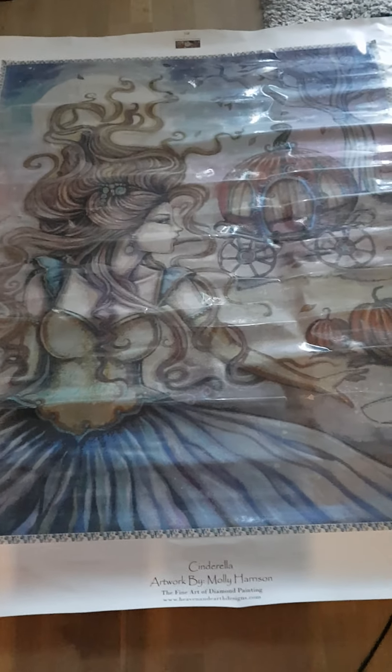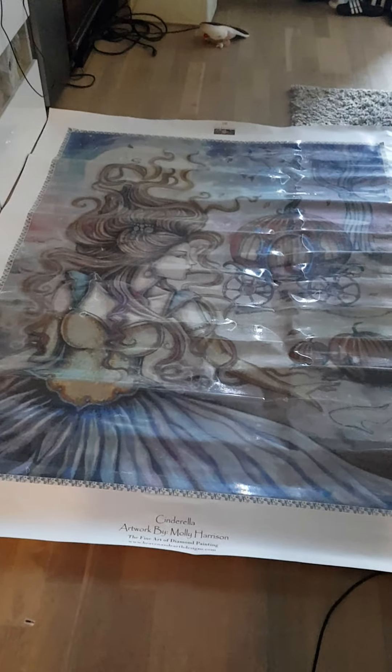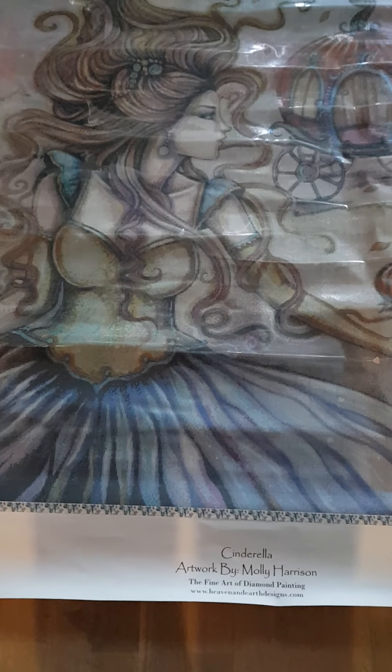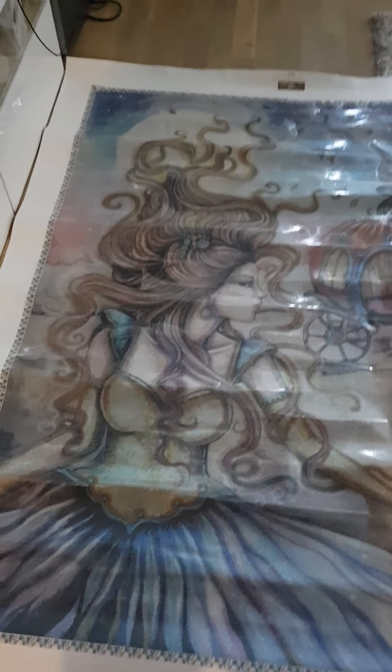I ordered two from Evermoment - I haven't enough design - and I didn't expect this at all. It takes up all of my floor. I don't know when I'm going to start it. I have to get the drills because they don't come with drills.